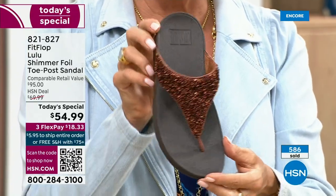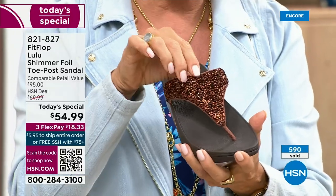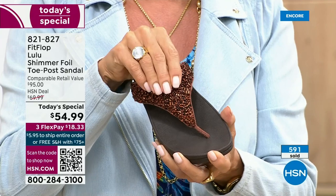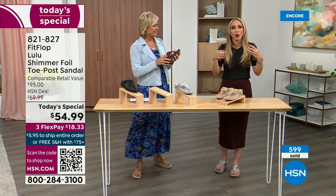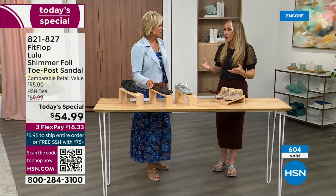I don't want to push, but I think the bronze is gorgeous — it's a really pretty, rich color. Think about the sandals you have in your closet right now. I'm sure you have really pretty bedazzled and bejeweled ones, but often they sit there because you don't wear them because they're uncomfortable. I wear FitFlop every day.